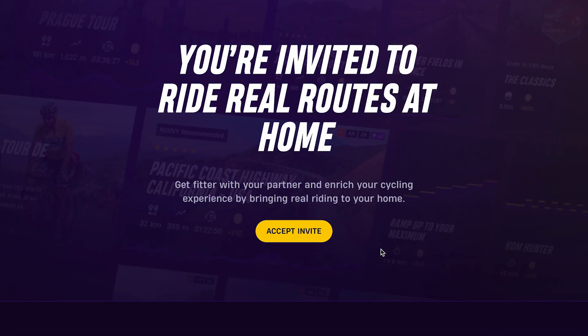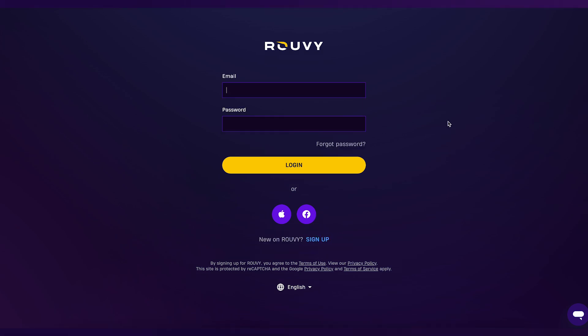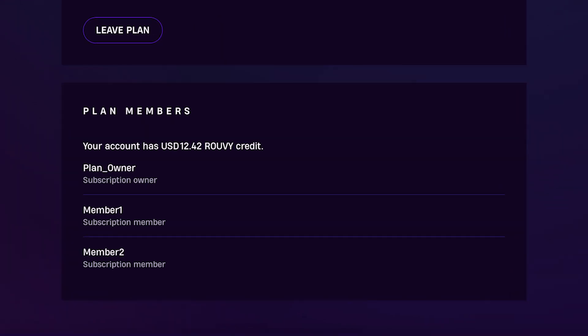When they receive the invite, they'll need to click the link and create a Ruvi account, or log in if they already have one. If they currently have an active subscription, no problem — they'll automatically be switched to under your plan, and any unused prepaid time will be returned as credits to their account that they can use later. You can find these credits on your Account and Membership tab in the account section.